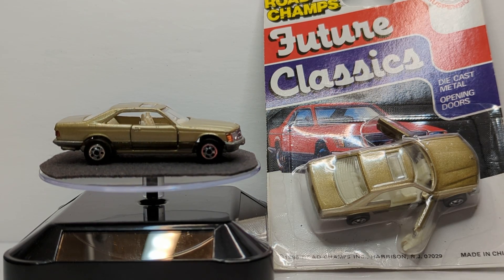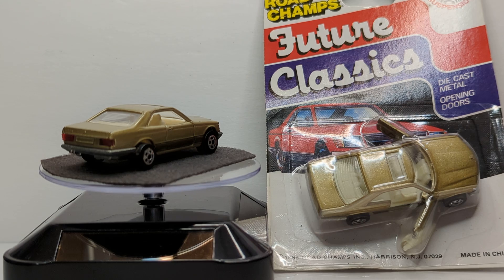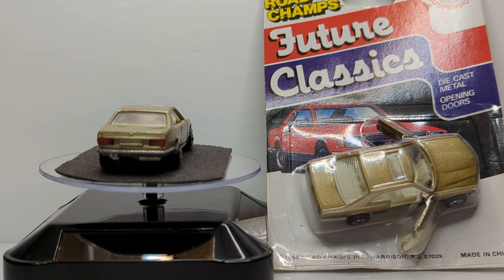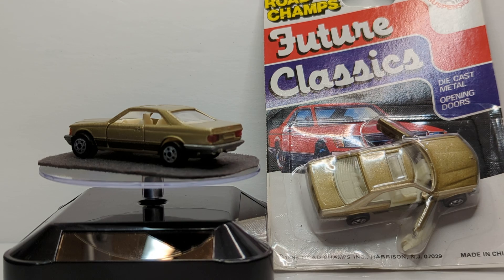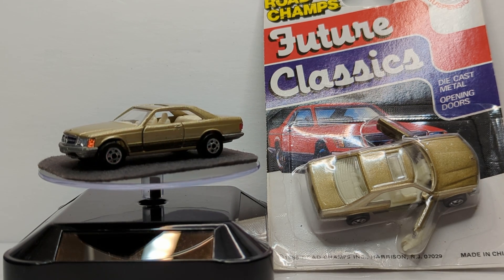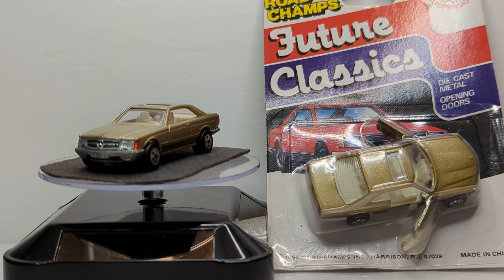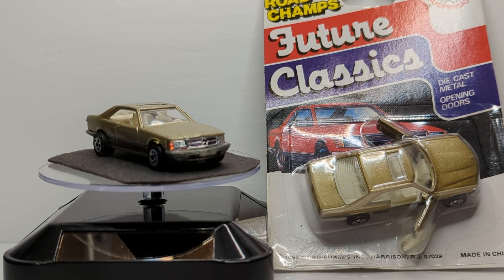We're trying something a little bit new today. I'm reaching deep into my personal toy box from my childhood favorites, and here we see the Mercedes 500 SEC made by Road Champs. Now, I actually like this casting quite a bit, and I still have two on the card. I also have the blue version.